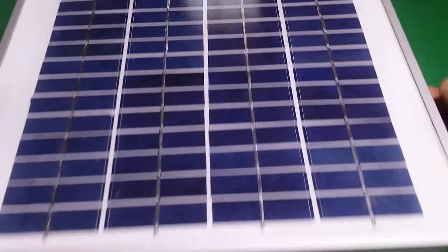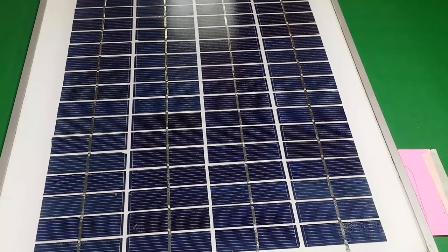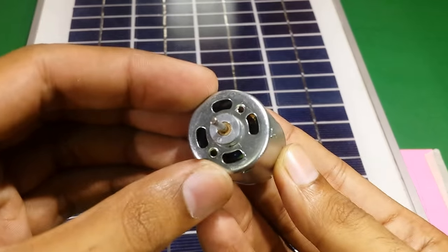For this project, you will need a small 12 volt 5 watt solar panel, a propeller, and a small DC motor.